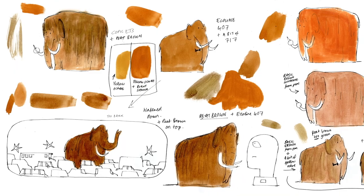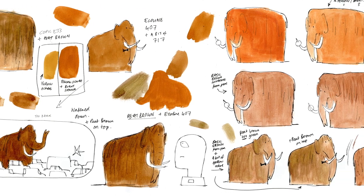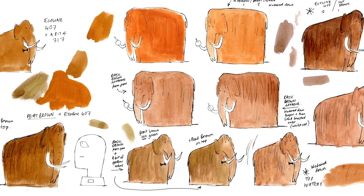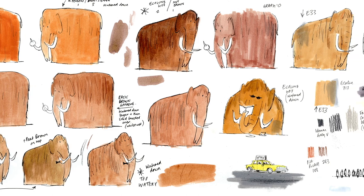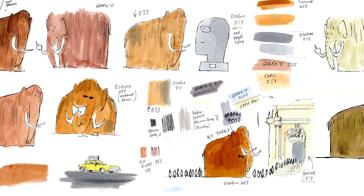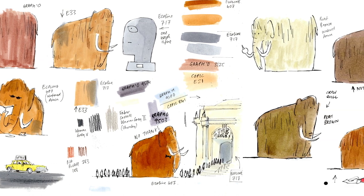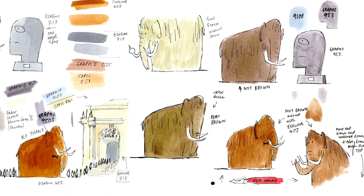As the mammoth appears on every page I thought it'd be a good idea to make his colour simple to repeat, so I spent quite a long time testing different browns using gouache, watercolour, ink and pencils, and eventually settled on a combination of coloured inks that was easy to mix and went down well on the paper. Then I didn't have to worry about that one on every spread.